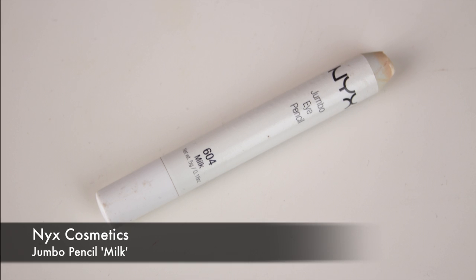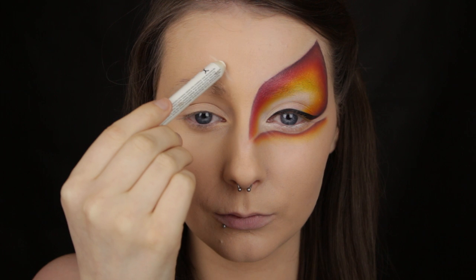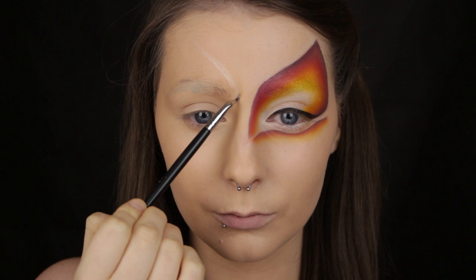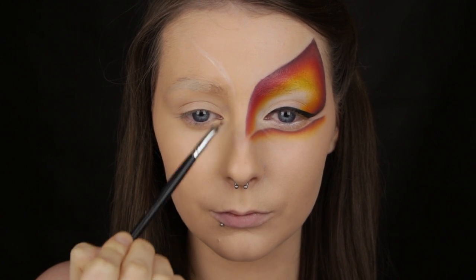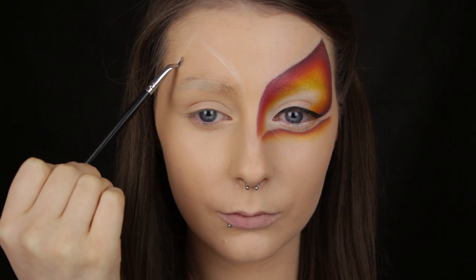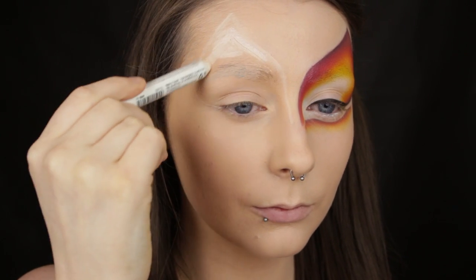I'm starting out with a white eyeliner for two reasons. Firstly, I'm using it to sketch out the shape that I want. I'm using white because if I make a mistake and need to correct the shape, I can easily blend the pencil into my skin and start again. This is a jumbo pencil, so if I'm having difficulty sketching out the shape I'll lay down a little product and then with a brush pull the colour into the shape that I want. This is easily achieved because the pencil is quite creamy.